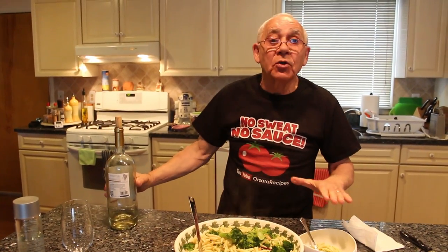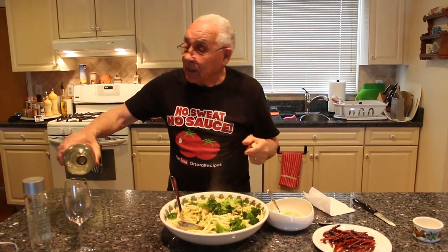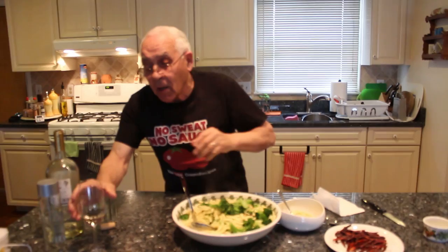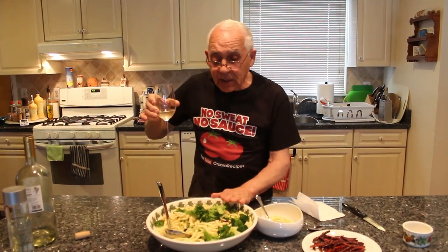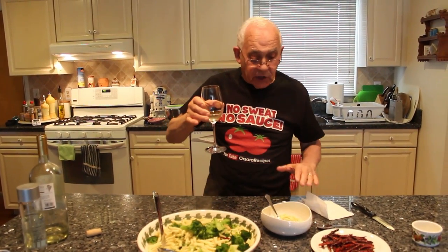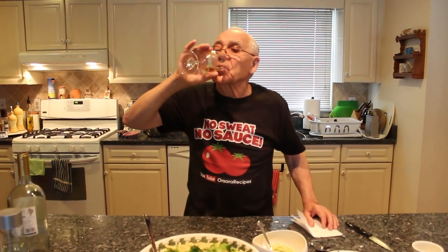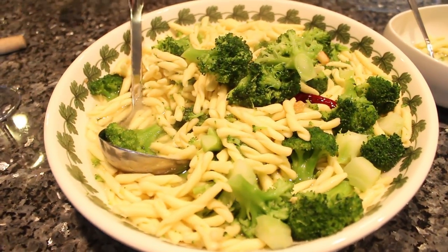It's everything good. It's still daytime over here and I don't want to drink too much — I'm not drunk, I don't drink — but I want to make everybody happy. And I hope this dish everybody loves. It's really good — fusilli with broccoli. You can make it with orecchiette, spaghetti, penne, linguine — any kind of pasta you can make with broccoli. Salute! Chin chin! I'll see you in the next recipe. Thank you very much.